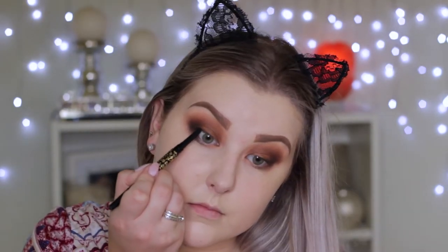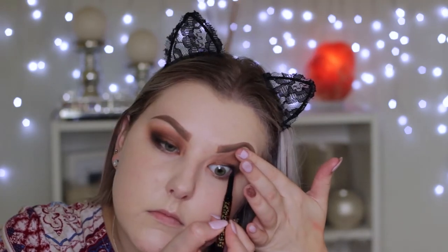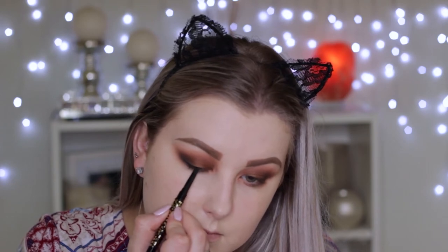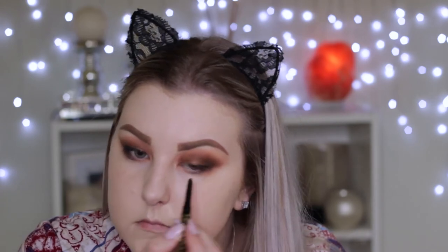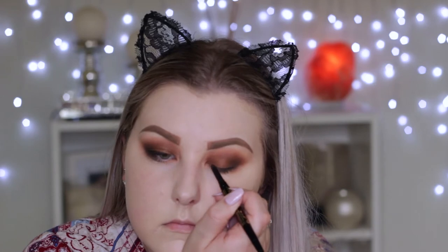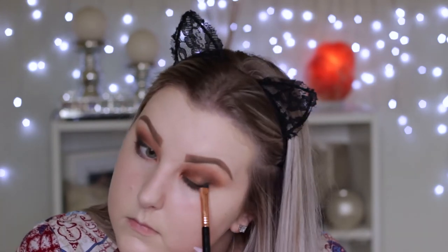Taking the Tarte Man Eater eyeliner and using this in my tight line, applying it all up under in the waterline, then using it along the top lash line really closely to the lashes to make them look thicker — and when I apply the falsies the band will blend in a little bit more. Then using a Sigma smudgy brush (number listed below) and smudging that out.